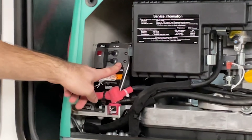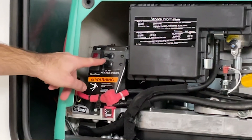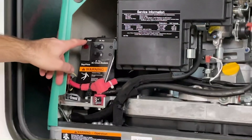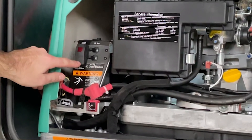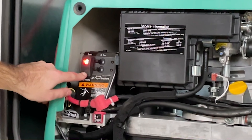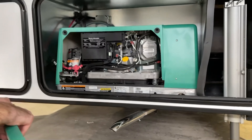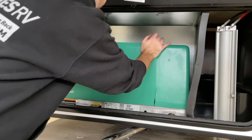You have two backfeed prevention breakers over here by your start-stop switch. If either of these breakers trip due to a backflow of energy, the generator will stay running but will no longer transfer power into the camper. The stop half of the switch — the bottom half — will also be used to prime your carburetor. You just want to hold that for about five or ten seconds.